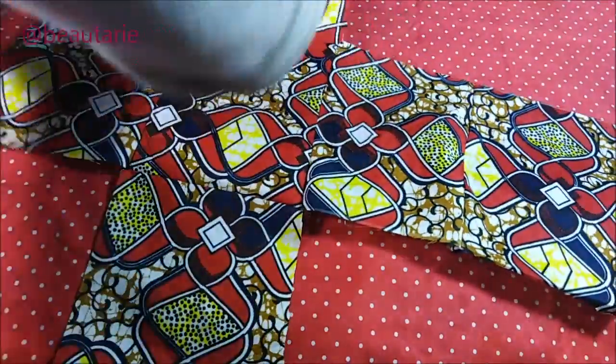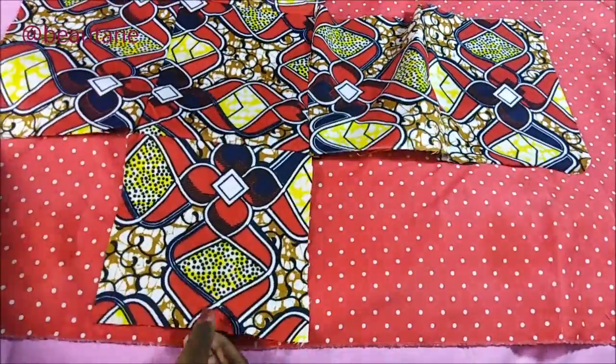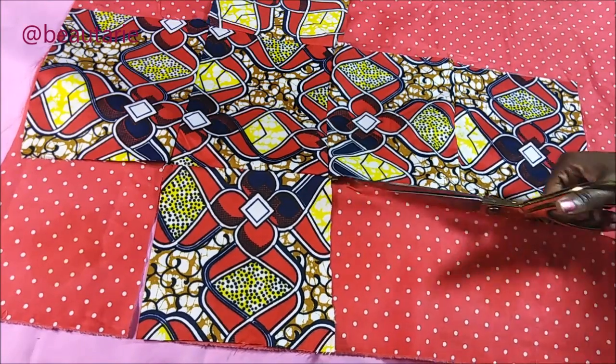Next, I took my lining fabric and put it on a flat surface, then I took my African print fabric which I had already joined into pieces and just laid it on top of my lining fabric like that. Then I put some pins and started cutting.